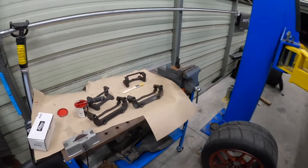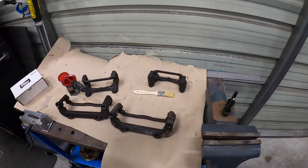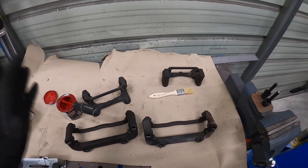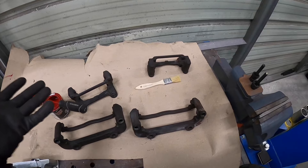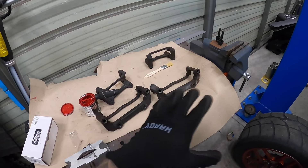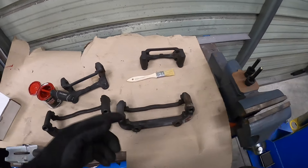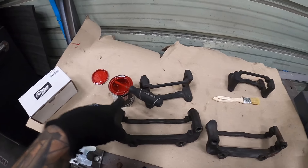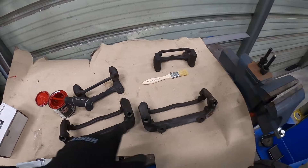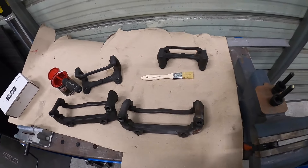Any of you guys that know me or have been following this channel for any length of time will know that I'm a perfectionist, even on a race car or track car. It was bothering me that the brackets weren't red — somebody had obviously replaced the calipers at some point. So I've got dupli-color red caliper paint, and after degreasing them I'm going to get them painted red so that they match the actual caliper itself.